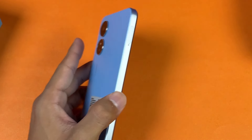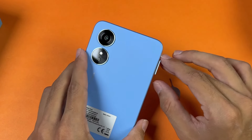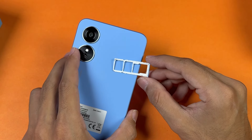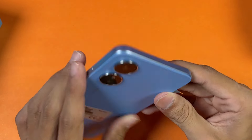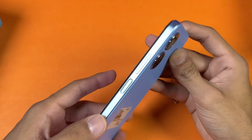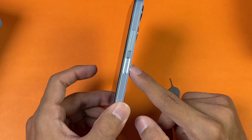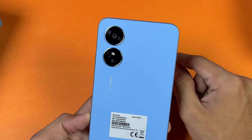On the bottom we have the Micro USB port, main microphone, and headphone jack. On the side we have the SIM tray — this phone also has IPX4 water resistance. It's a triple slot, so you can use one Micro SD card with two nano SIMs at the same time. On the top there is a noise-cancellation microphone. On the other side we have volume up and down rockers, as well as a power button with an integrated fingerprint scanner.